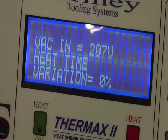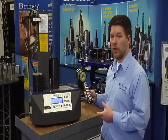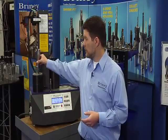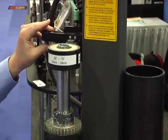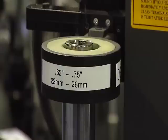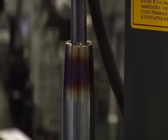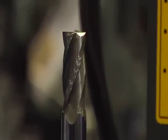It also features over temperature, over voltage, and over current controls. The operation is very simple. You merely place the holder in our base pot, lower the induction coil over your holder until the top face of the coil is even or just below the top face of your tool holder. The unit does both European DIN design as well as the American ANSI design shrink fit holders.